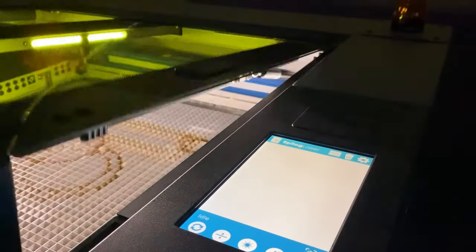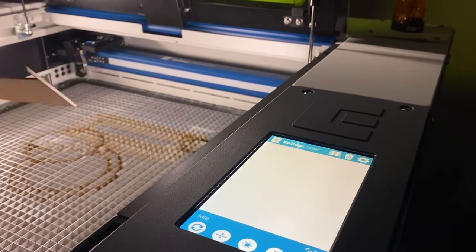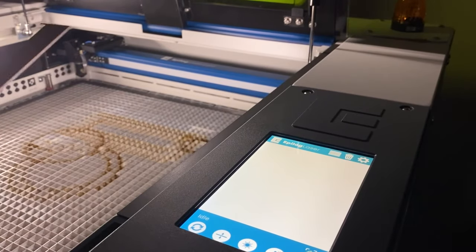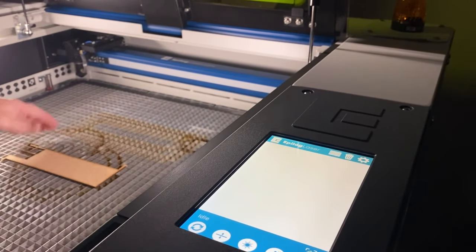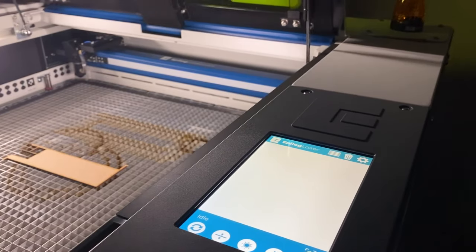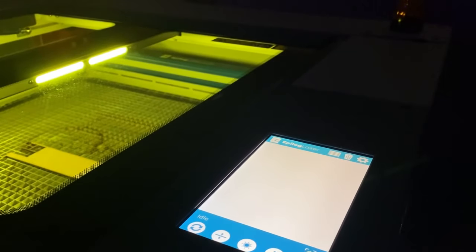Over at the machine, we just lift up the door here and we're going to put in a bit of old MDF. We've got this little bit of 3mm MDF — just a little bit of scrap — and we're just going to sit that in there wherever you feel like it, because we've got cameras here to decide where that's going to be. Close the door up and head back over to the computer.